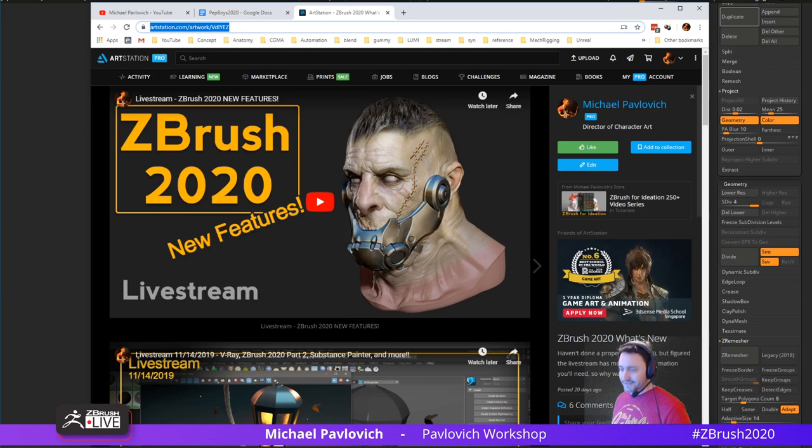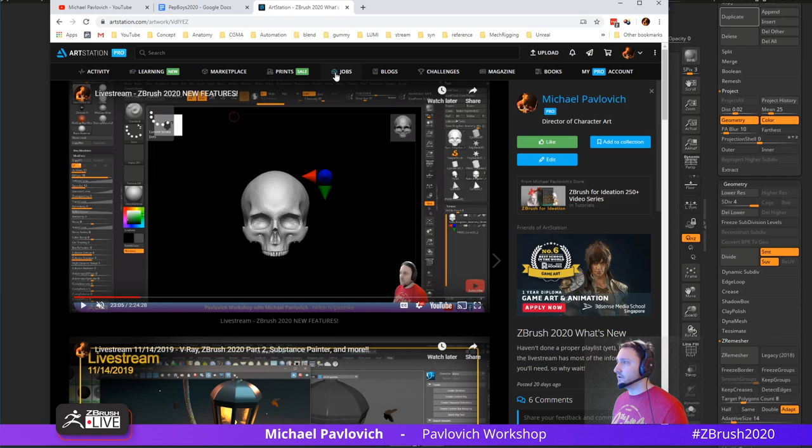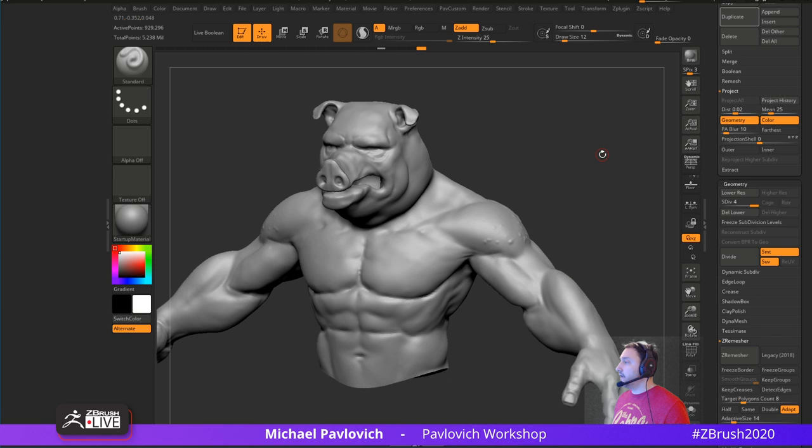I haven't finished all my ZBrush 2020 playlist content yet, but you can start there. The first several minutes cover the Cam View and all its intricacies. It's pretty easy — go into Preferences > Cam View and you can just turn it on or off. I always like to Store Config afterward. Same thing with the thumbnail — you can turn it on and off there. I like having them on, but the Cam View I don't really need.